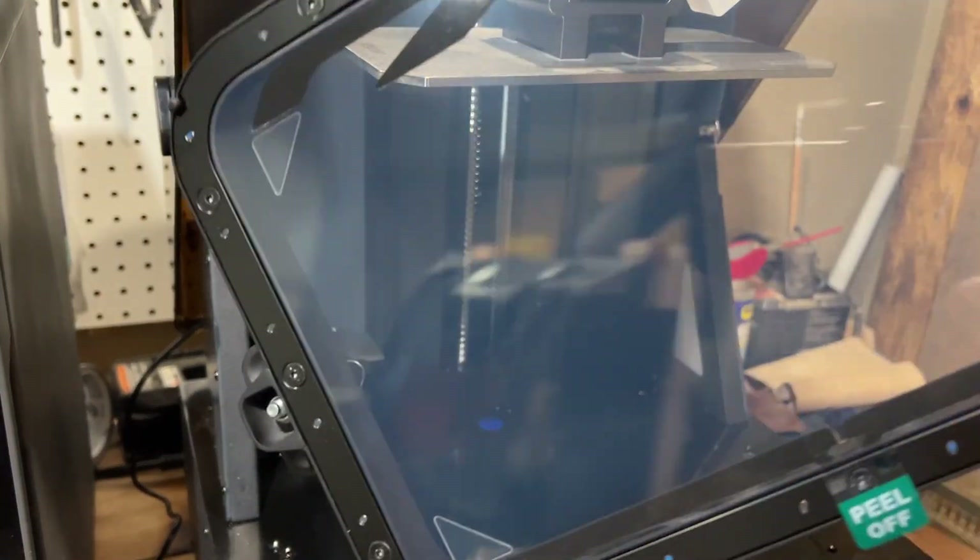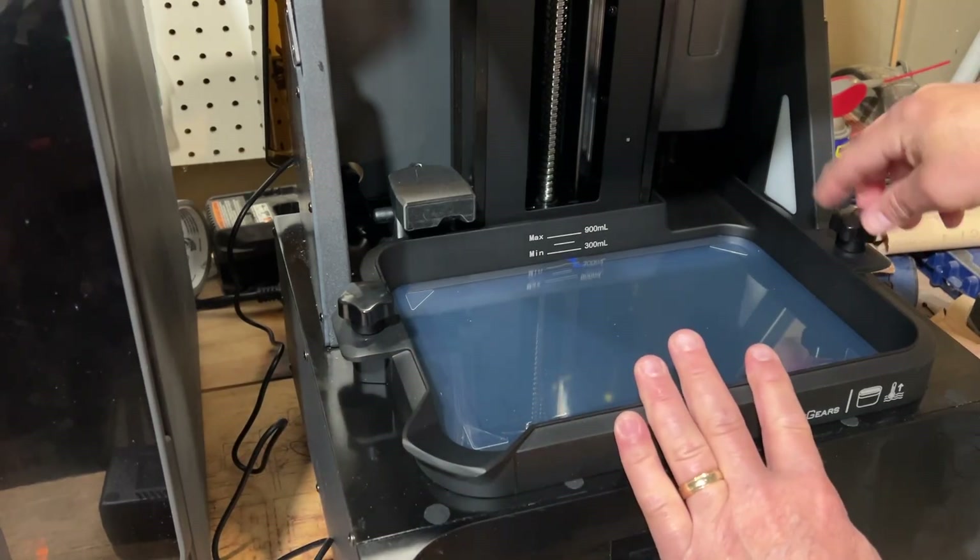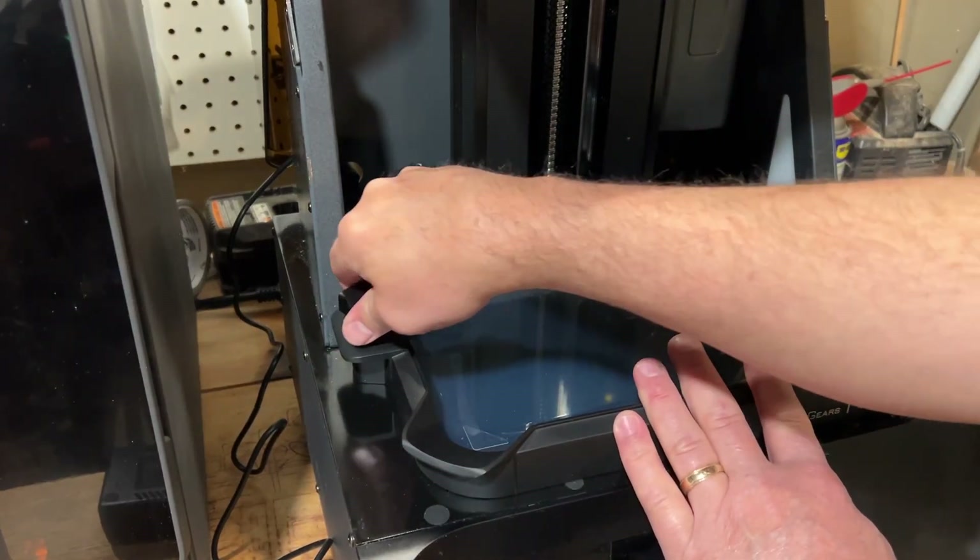And then don't forget to peel off. And of course, slide in and tighten just like before.